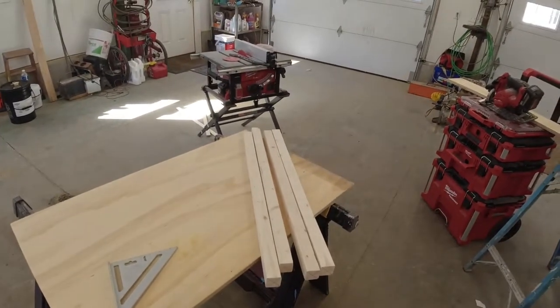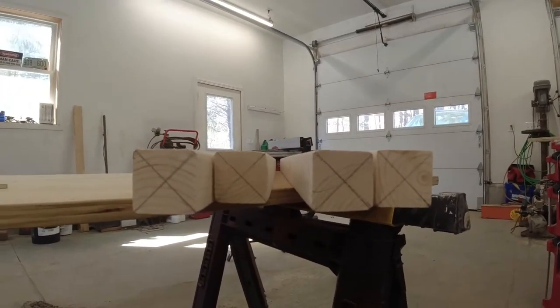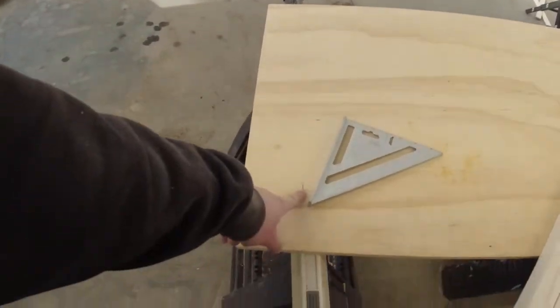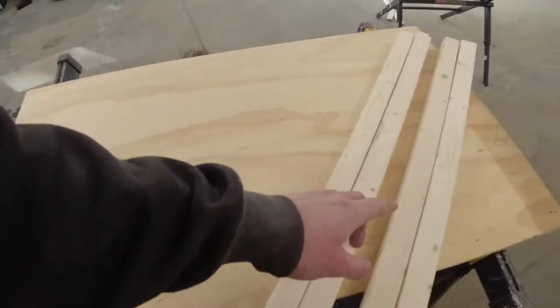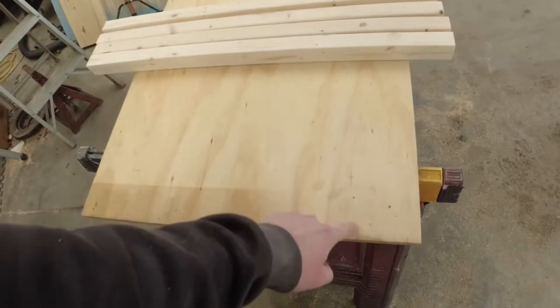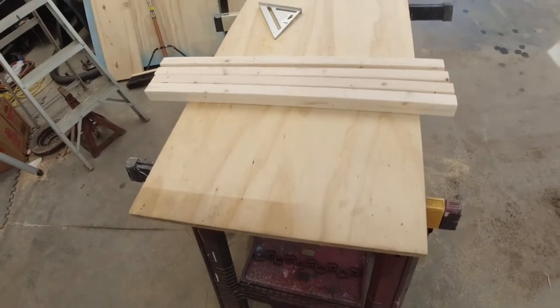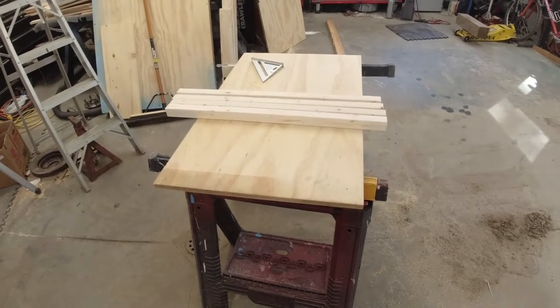I've got all four legs sanded down. Now I put little marks on the ends of them so you can see where the centers are. I'm going to pre-drill holes in each leg so that when I run a screw down through, I make sure I get it in dead center. I'm roughly going to go four inches in from each side. I'm going to pre-drill the plywood, pre-drill the legs, and run a screw straight down through. So that's the plan.